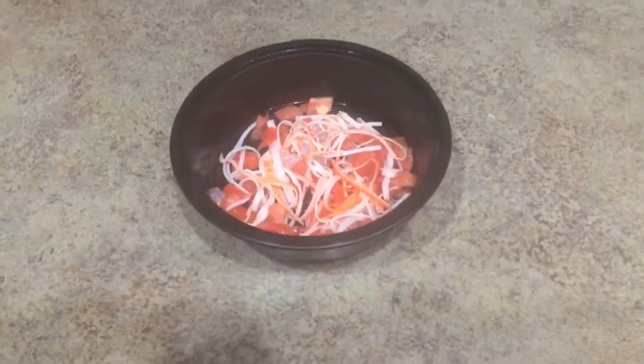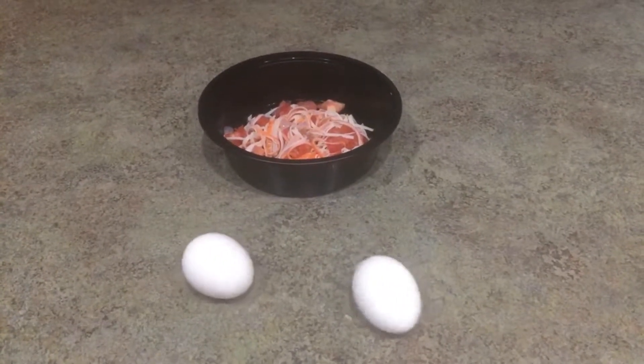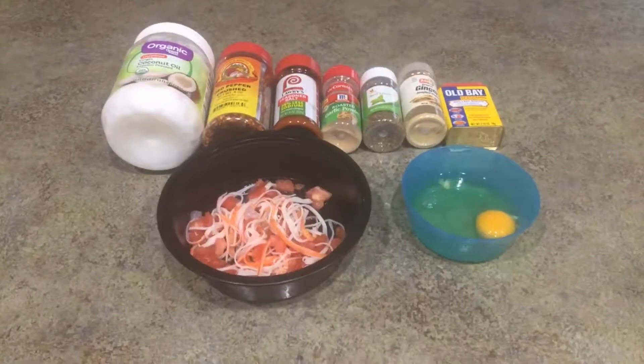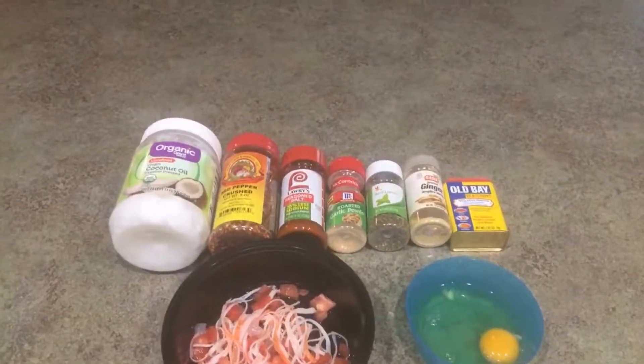In my bowl I have two to three imitation crab meat sticks as well as a whole chopped tomato. I'm also going to be using two to three eggs in this recipe. As you can see, I've separated the egg whites, using mostly egg whites and one yolk.